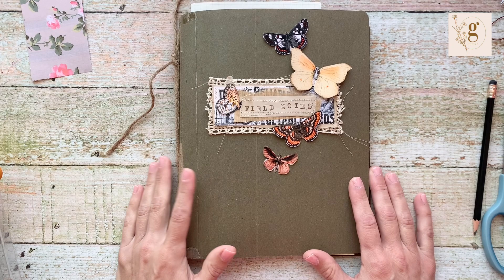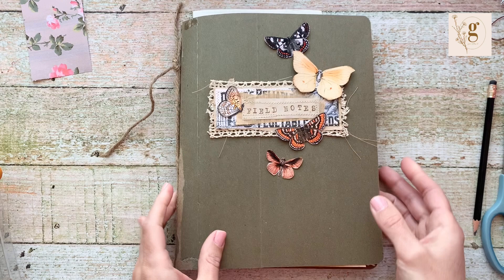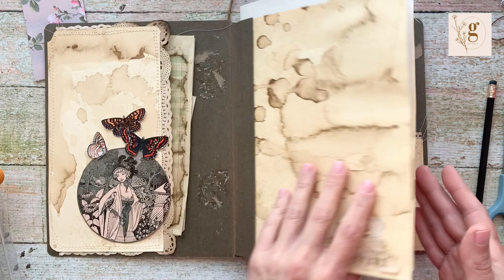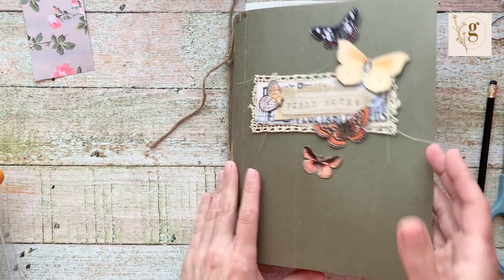Hey everybody, it's Gina here from Gina Makes It. Welcome back to my channel. Today I am sharing a tutorial on how to make a journal — a flat journal that doesn't have a spine — out of a hanging file folder. A couple days ago I shared a flip-through of my garden journal planner and I asked if you guys would like to see a tutorial, and a lot of people responded that they did, so that's why I'm doing this. It is so incredibly easy you're really not going to believe it.